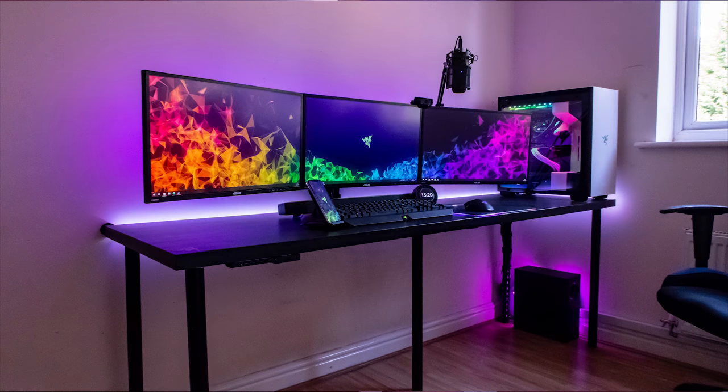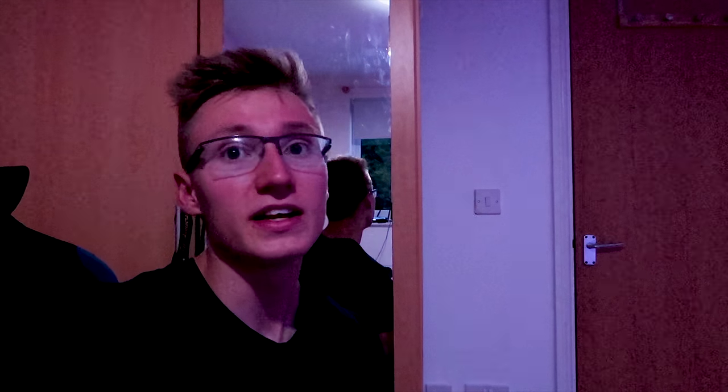In all my videos in the past, you've probably noticed there's been a hint of yellow in all my walls. And personally, I think that looks really bad, especially when my setup is kind of black, white, and RGB. You don't really want yellow walls. So I've decided today I'm going to be painting my walls white, as I've been wanting to do this for a long, long time, and I'm finally getting around to doing it.